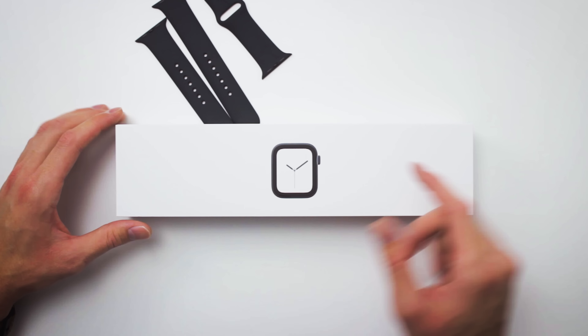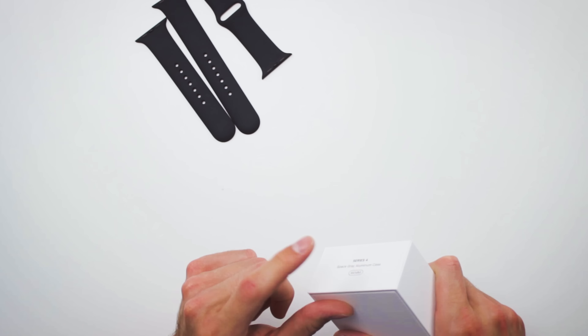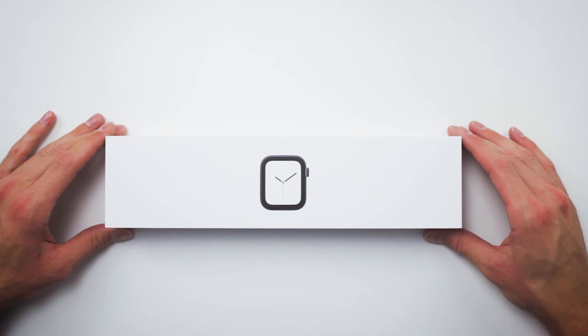But to the fun part — the actual Apple Watch itself. We have another box within the other box we just unboxed. This box is pretty simple too. You just have your Apple Watch on the front. On the side it says Series 4, Space Gray aluminum case, 44 millimeter. Pretty minimal branding. Some more information on the back, but that's pretty much it. Time for the big reveal of the Apple Watch Series 4.